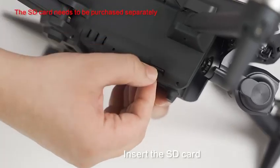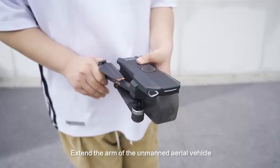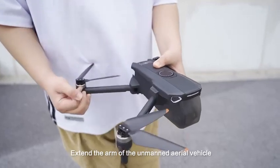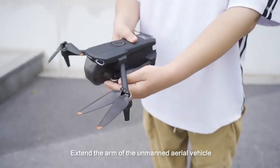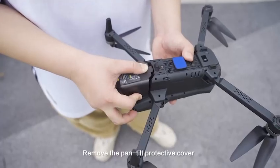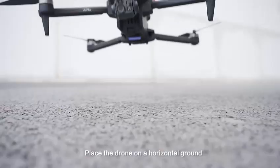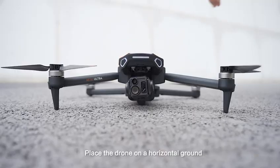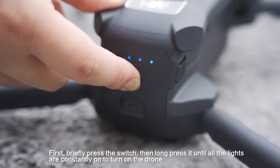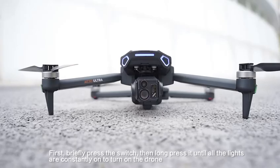Insert the SD card. Extend the arm of the unmanned aerial vehicle. Remove the propeller protective cover. Place the drone on a horizontal ground. First, briefly press the switch, then long press it until all the lights are constantly on to turn on the drone.